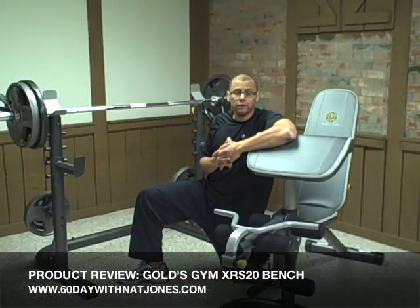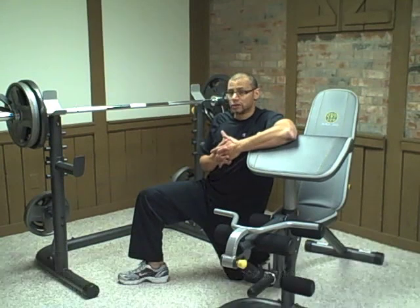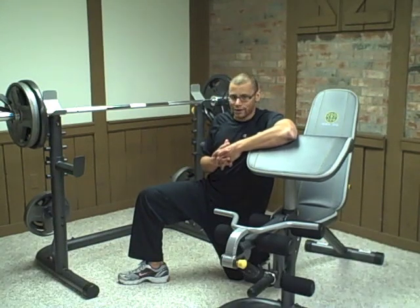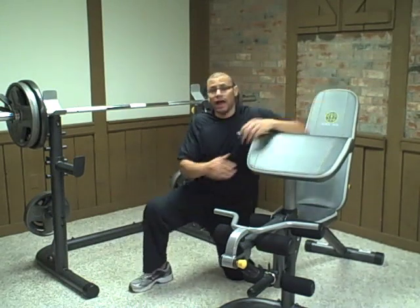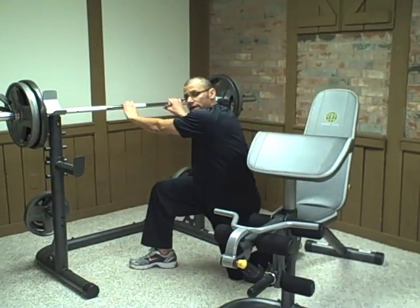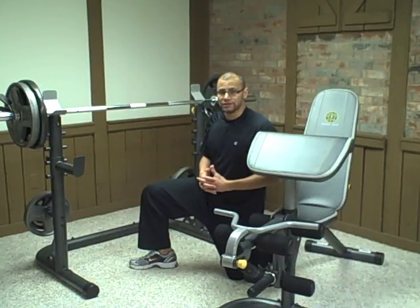Welcome to 60 Days From That Jones Product Review of Gold's Gym Olympic and Standard Bench Press Squat Rack XRS 20. The first thing you'll notice is that I have a free-standing bench and a free-standing bench press and squat rack. This is great because it allows you to do more exercises.